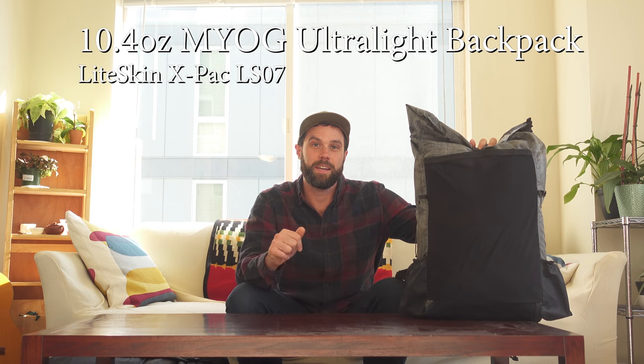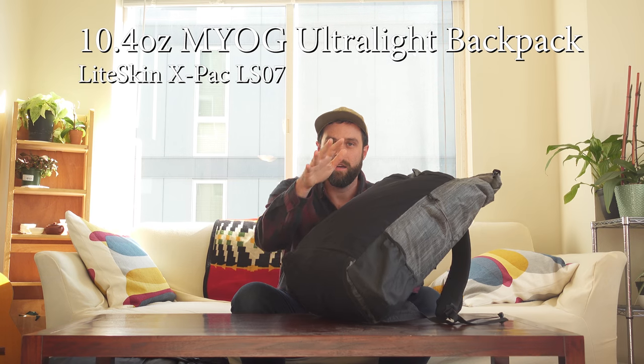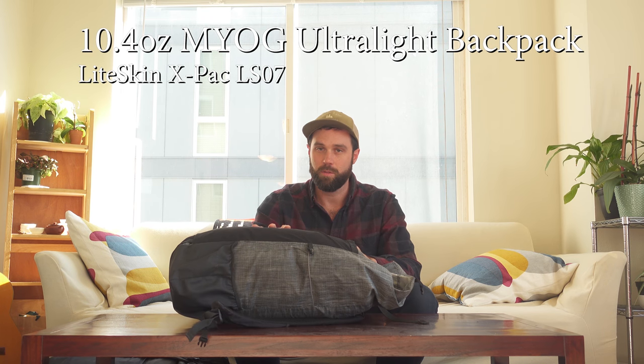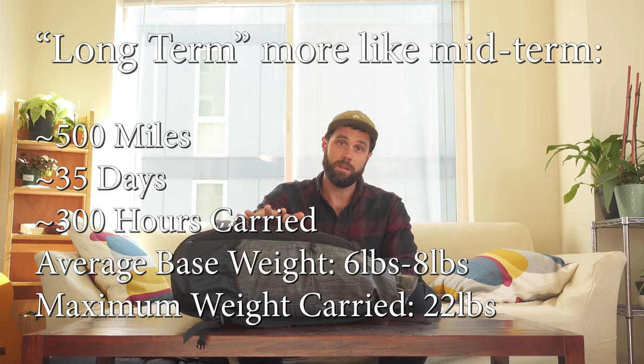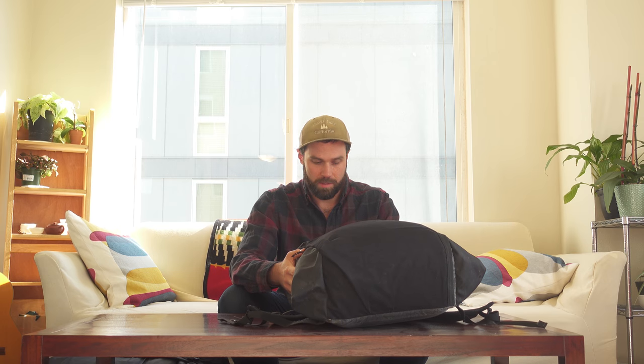Hey everyone, Denny here again. I'm going to be making a video walking through the fifth bag that I've made. It's going to be a long-term performance review of this bag and the materials that were used. It's going to include descriptions of things I will change for the next one, as well as overall where this thing has seen wear, with some close-ups interspliced throughout.